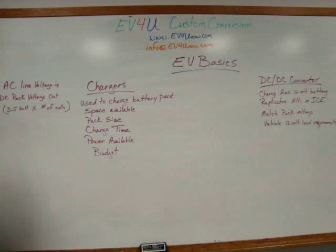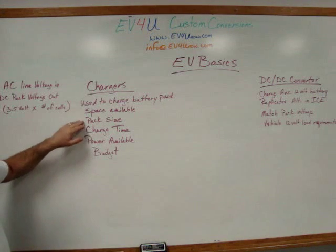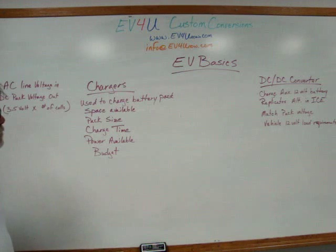A few things you want to consider when selecting a charger: the space available in your conversion — where are you going to put that thing? You want to have it somewhere that's not going to get drenched in water; they typically need a fairly protected space. You'll need some room around them because they produce heat and need to dissipate it. Your pack size will also determine some of your decisions — if you have a large battery pack, you're going to need a larger charger.